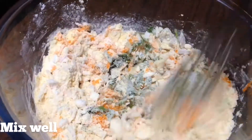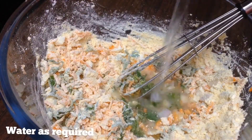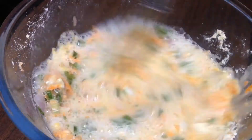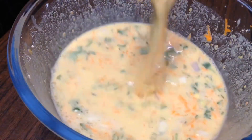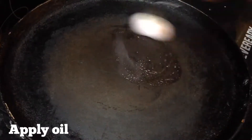Then you can mix it with ingredients. Then we can filter it in water and use it to adjust the batter. Let's get the batter to the right thick consistency. The batter will be ready. Now, let's put the batter in the pan.